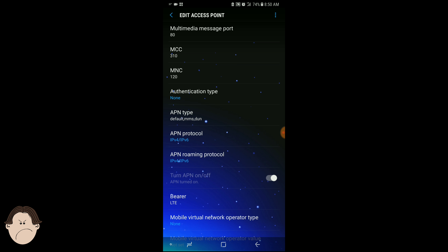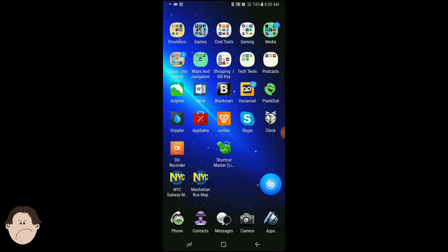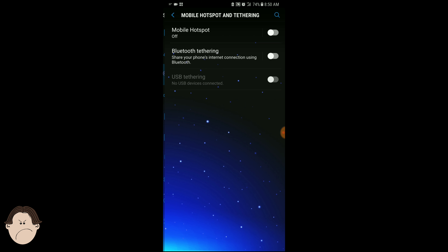And that's it. You're going to go to the three dots at the top right and save it. Don't forget to save it — if you don't save it, it's not going to work. Click save and it's done. Then go to your hotspot settings.